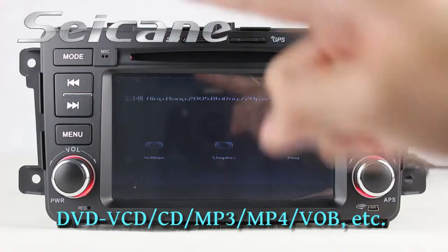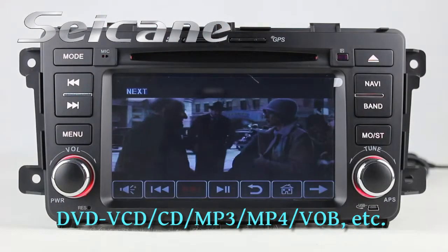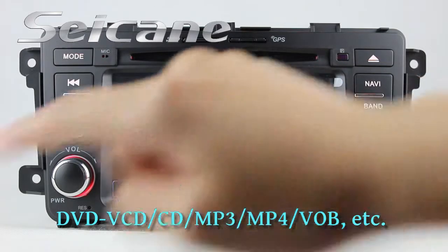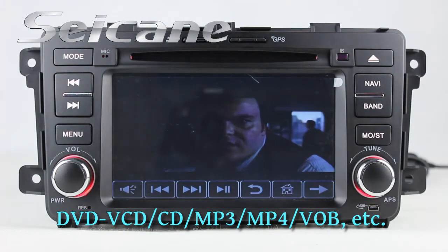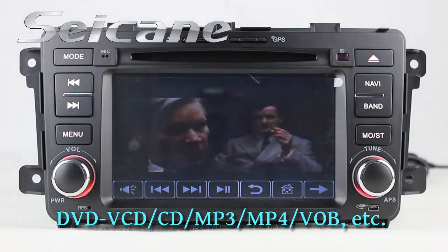The DVD player supports 1080P HD video and formats including DVD, VCD, MP3, MP4, CD, and so on.